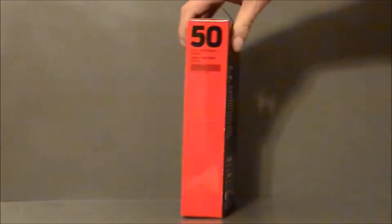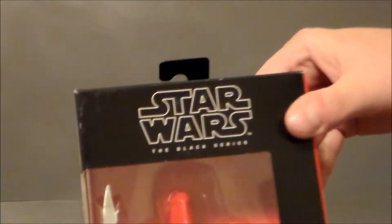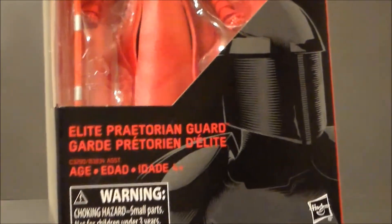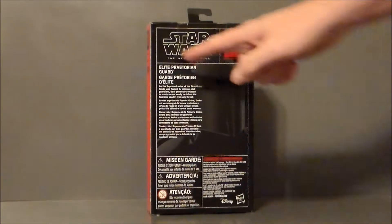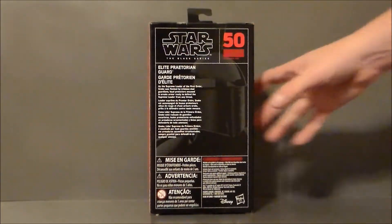There's nothing on the top. On the side of the package, it says he is figure number 50. This side says Elite Praetorian Guard, and it says Praetor right there, looking kind of cool. So yeah, Star Wars The Black Series. I like that artwork — I think that looks cool. And then Praetor on the side, which is pretty neat. On the back of the package, we get the same artwork. This is Elite Praetorian Guard — it has a little tiny write-up, and he's still number 50.